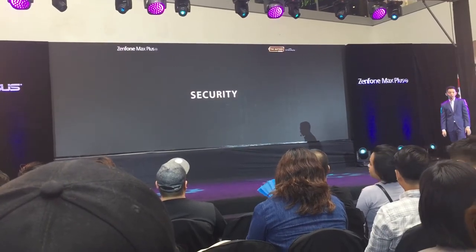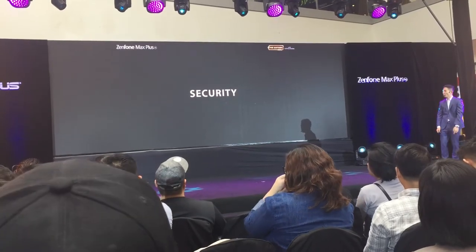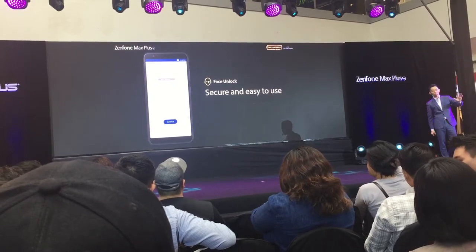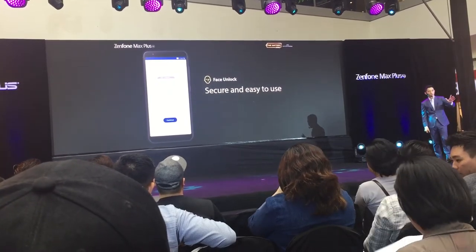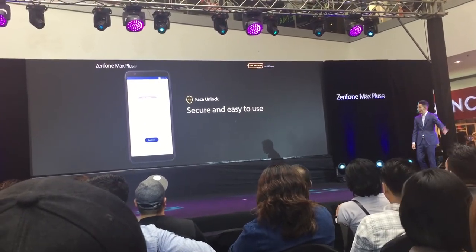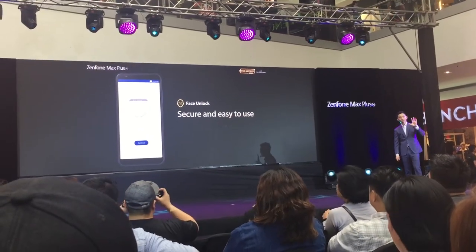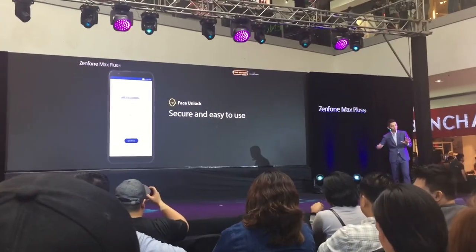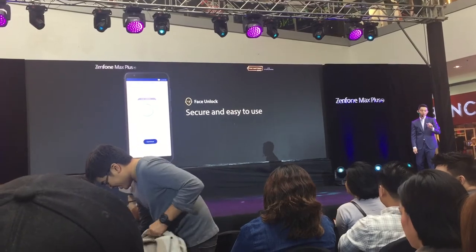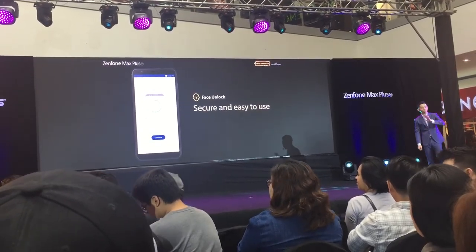Let's talk about security. In terms of innovative security features, the Zenfone Max Plus will not disappoint. First, facial unlock — similar to Apple's iPhone facial recognition, but the Zenfone Max Plus also features facial recognition at only 11,995. You can unlock your phone in just 0.03 seconds — efficient and protective.